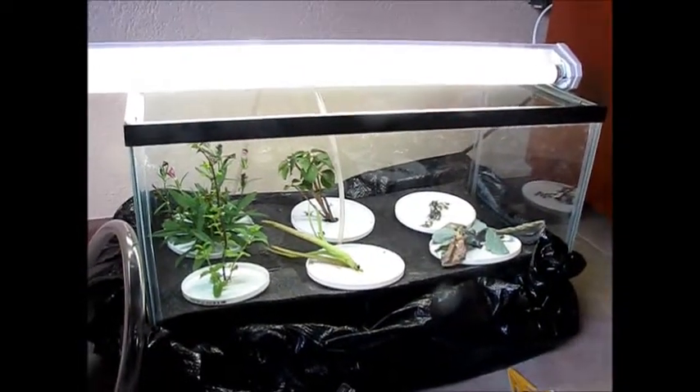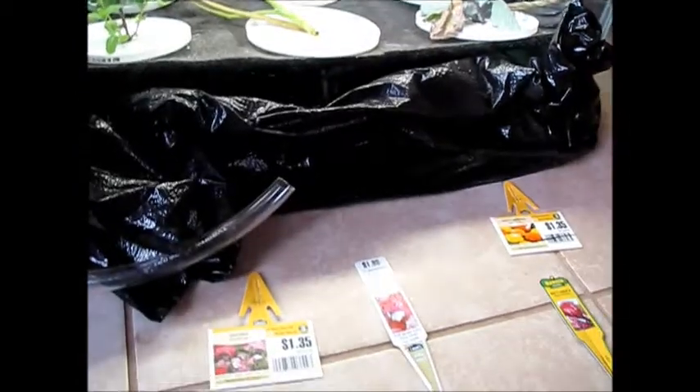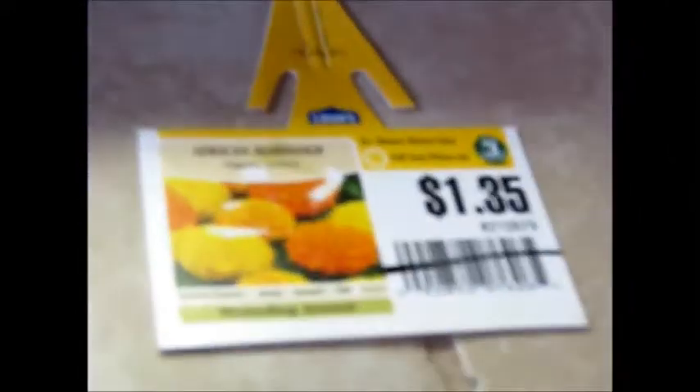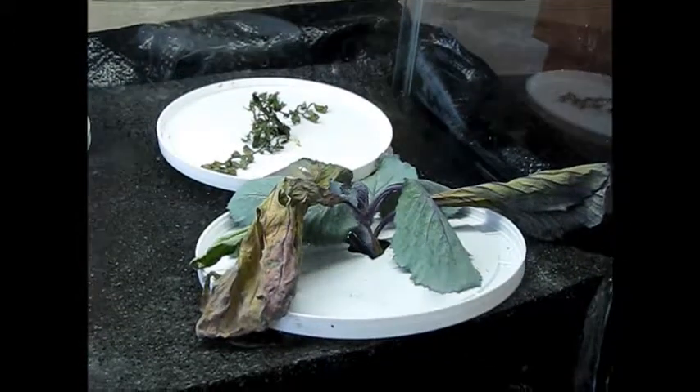It's been one week since the aeroponic system, and as you can see those are the results from one week. The African marigold didn't last and wasn't stable — it dried out. The red cabbage, however, is doing pretty sustainably; it's still growing.